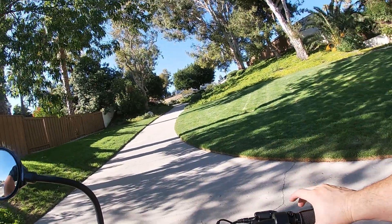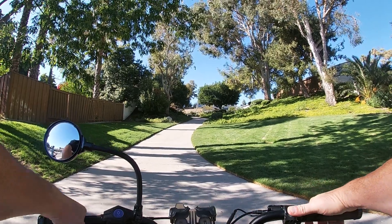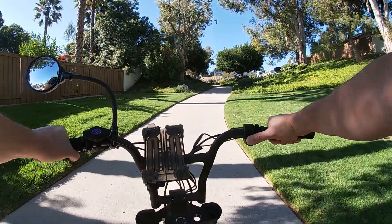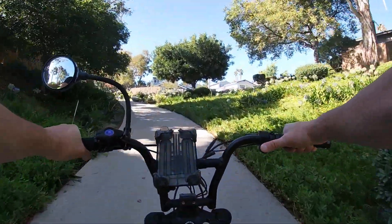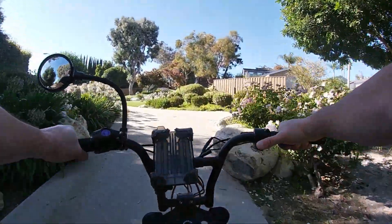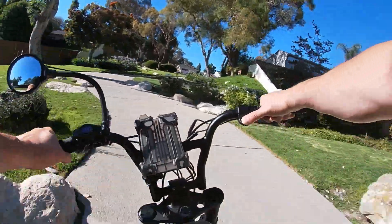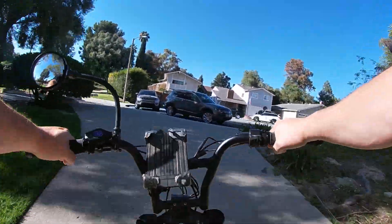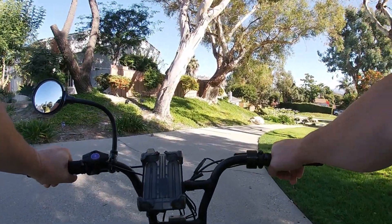Now taking the Super 73 on the same hill — keeping it in unlimited and throttle only. A little bit slower off the get-go, but it's definitely picking up speed and wow, it's way faster at the high end — I almost had to brake. It got up to about 20 miles an hour where the mid-drive got up to 17, so definitely on the high end way better.